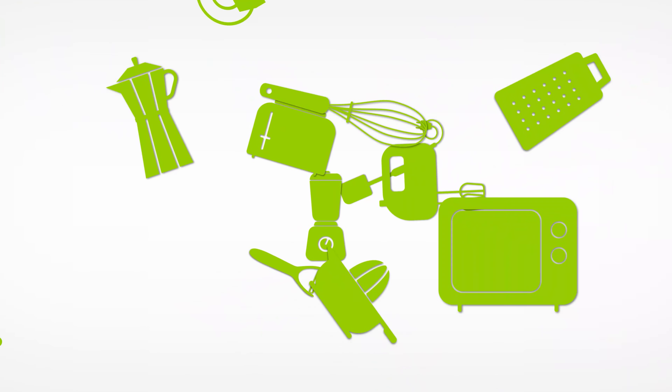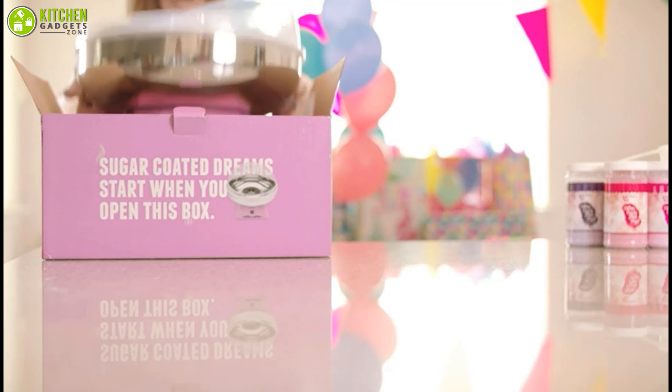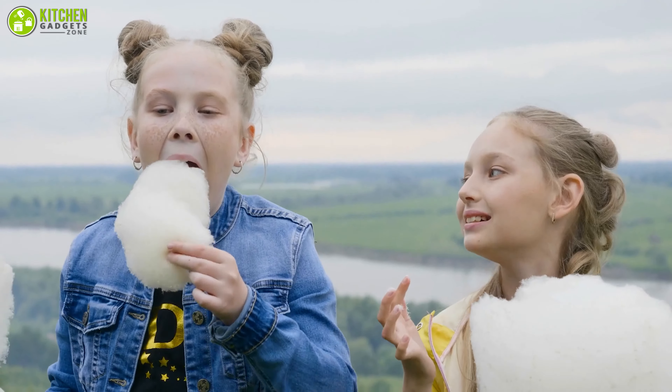So without wasting any time, let's get started. At Kitchen Gadget Zone, we are food enthusiast people and love to play with different kitchen tools. We test, analyze, and research innovative kitchenware and gadgets to create a shopping guide for every category based on price, quality, features, and user feedback. Our goal is to create a proper shopping guide so that our viewers can make the best choice.